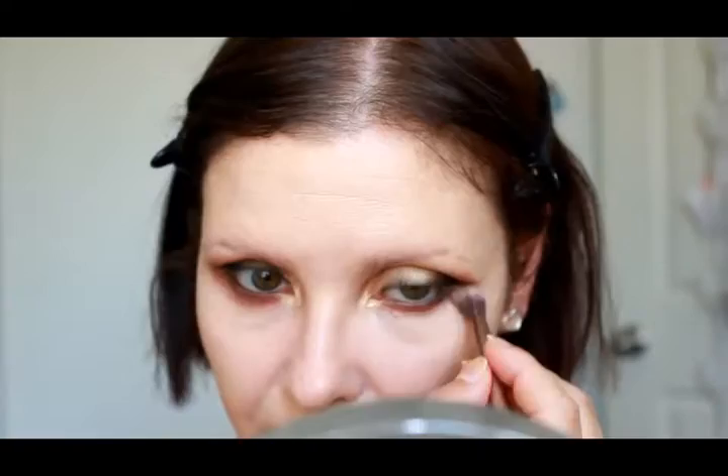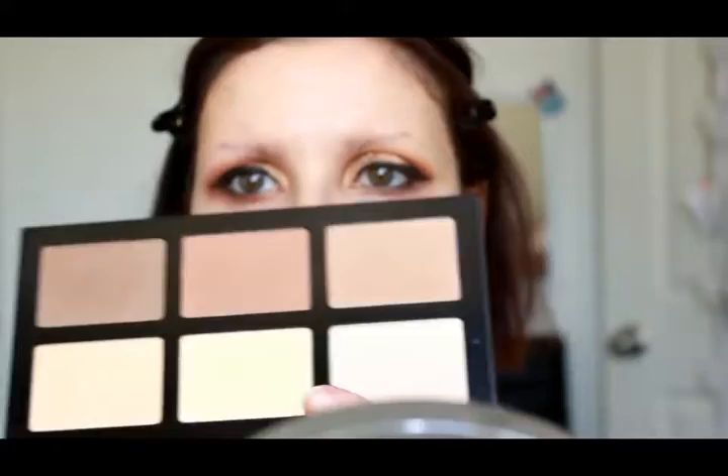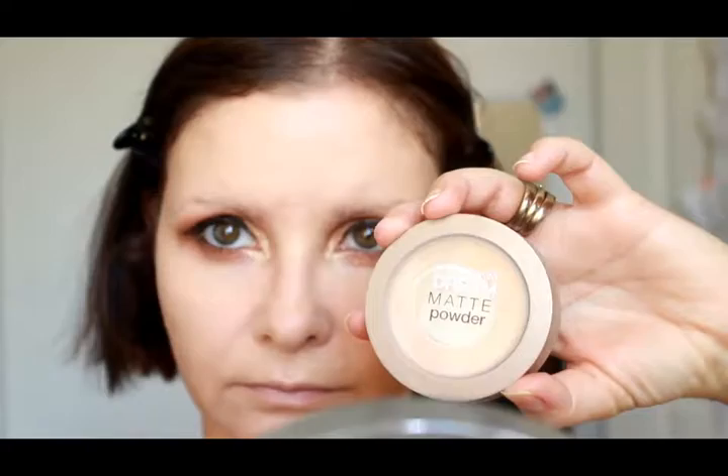Just blending out the lower lash line to make sure there are no harsh edges with the eyeshadow that we may have created with the concealer. Going into the Designer Brands Pro Contour Kit and using the yellow shade powder on all the areas I highlighted, then using the Maybelline Dream Matte Powder in Beige to set the rest of my face.